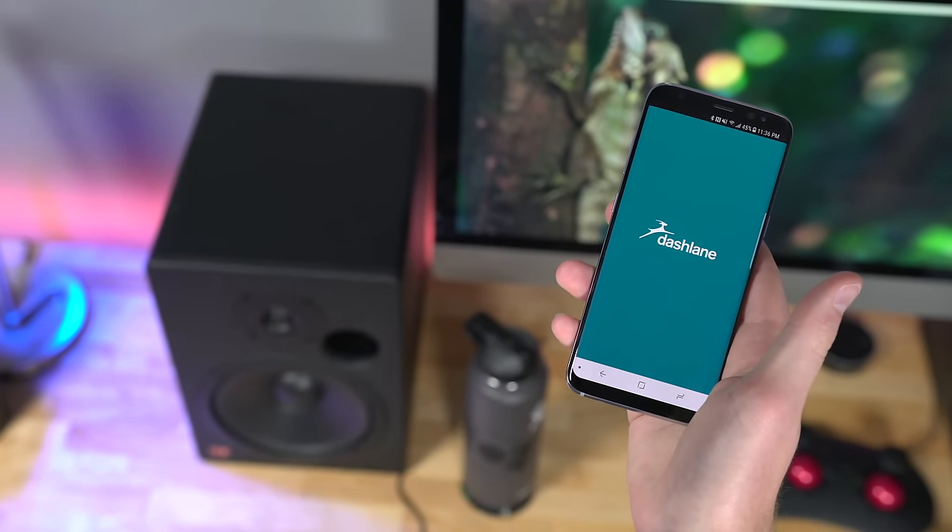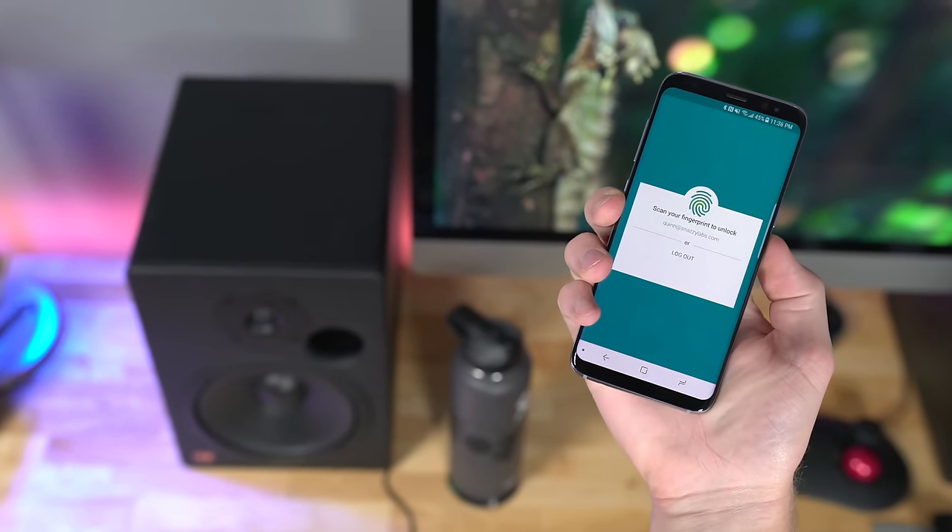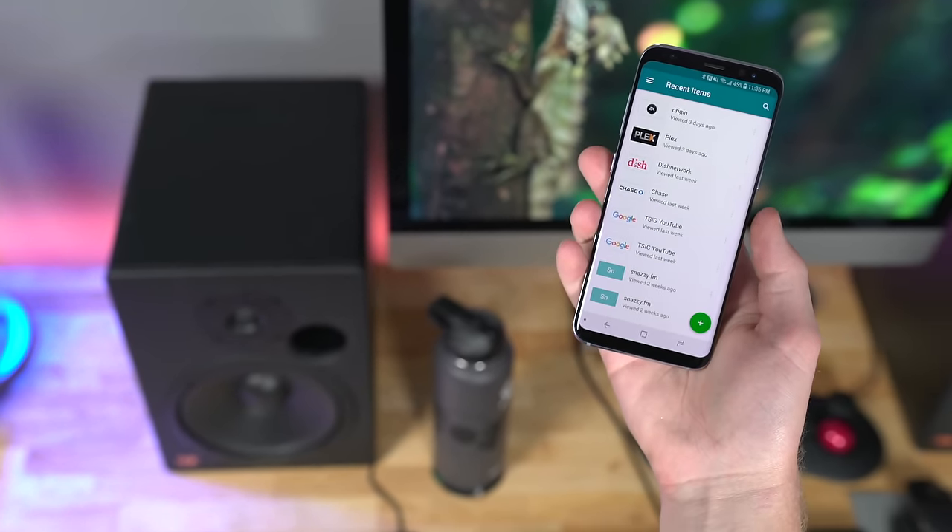This video is sponsored by Dashlane, the simple, secure way to manage your passwords. Learn more through the link below.